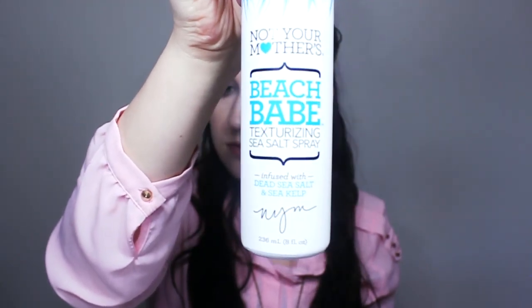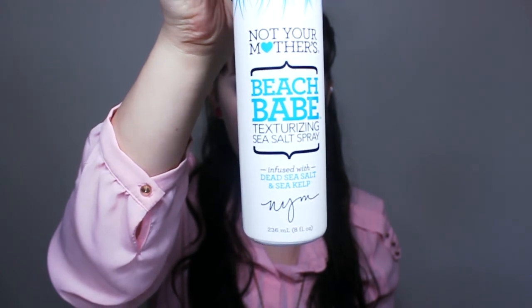You probably noticed this is basically the same hairstyle I was wearing in my winged eyeliner tutorial. Now we're going to add some beach waves, just to add some springiness. We're using Not Your Mother's Beach Babe Texturizing Sea Salt Spray infused with dead sea salt and sea kelp. Spray this in your hair and scrunch it up to give some nice little waves.